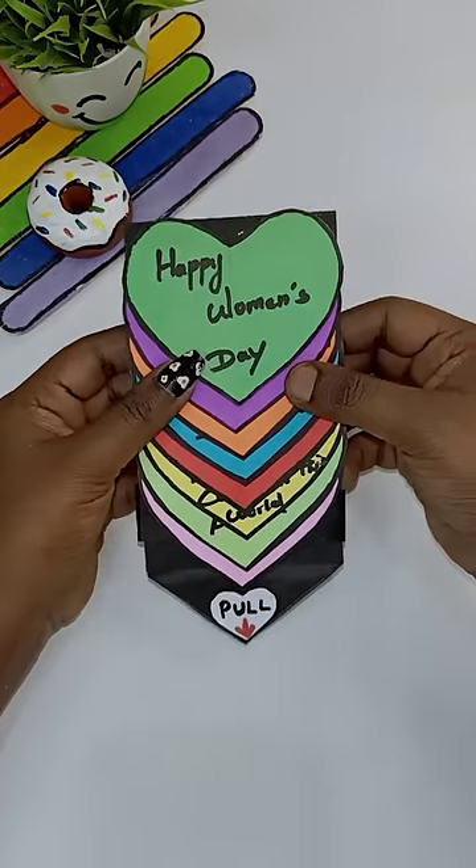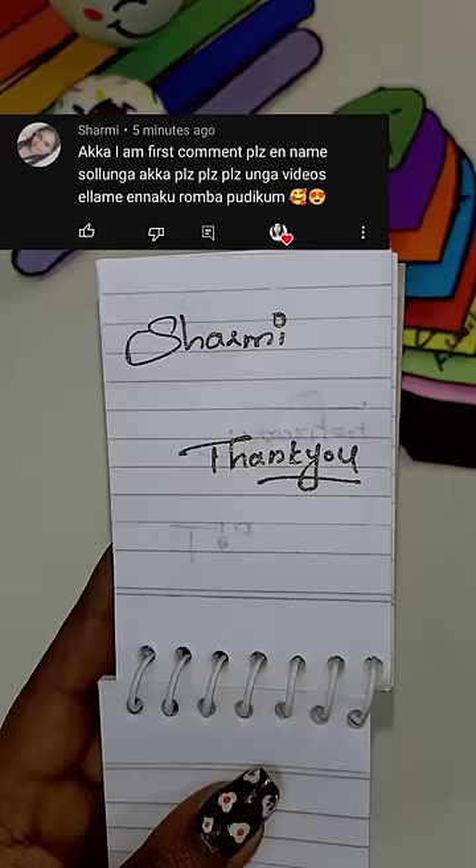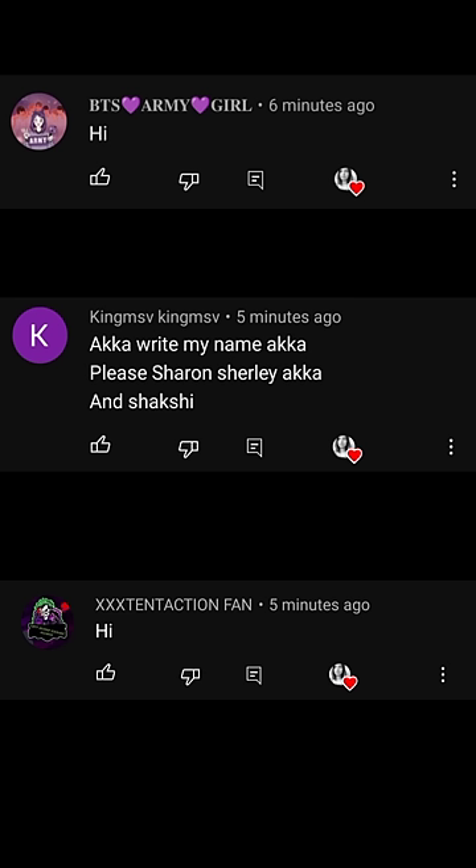Minipuck is so cute! Thank you, Chikki. This is our name — Charmine. Now we have 3 comments: BTS, Charmine, Shakshi.